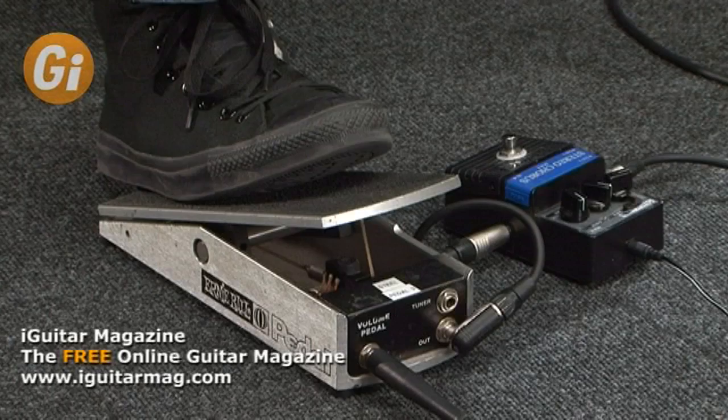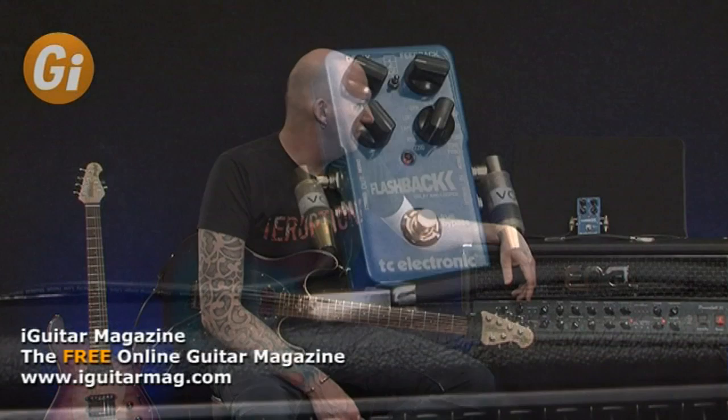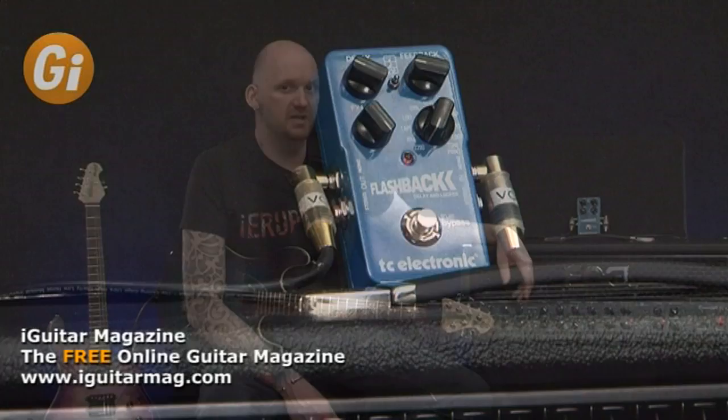Effects-wise I'm also running an Ernie Ball volume pedal on the floor to help with some of the fades during the middle section of the track where I'm violining in the chords. In the effects loop of the amplifier we're using the TC Electronics Flashback delay, which is the delay unit that Steve Morse is currently using, so we've tried to reproduce his tone as best we can for our lesson.